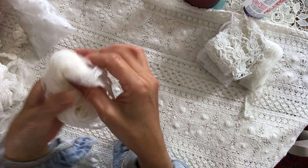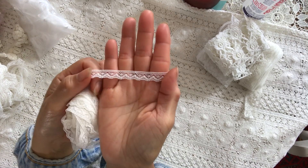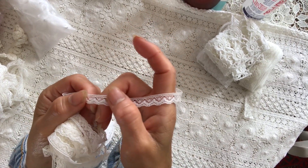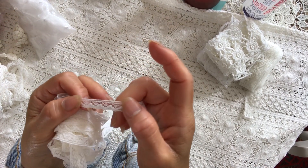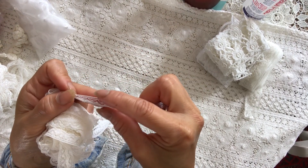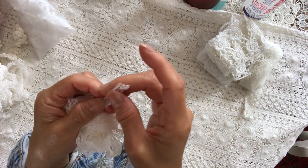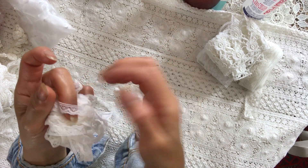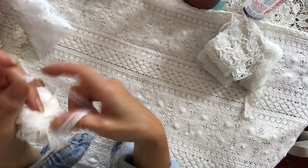And then I have a narrow trim. Look at this gorgeous soft narrow trim. You could feel it — it is like raised, and it's very, very narrow. It's less than a centimeter. So it's very hard to find all these narrow trims.